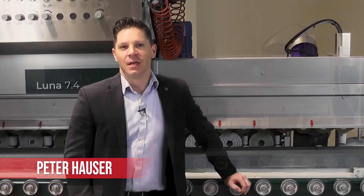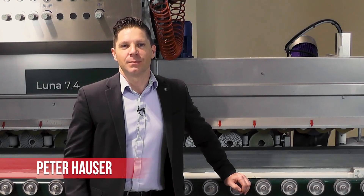I'd like to welcome you to the BSE America location here in Charlotte, North Carolina. I'm Pete Hauser. We're here with a great partner, Braxton Bragg.